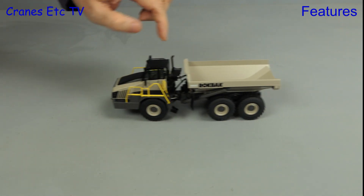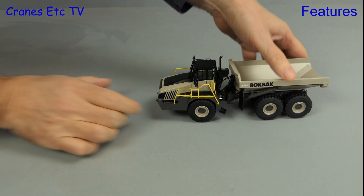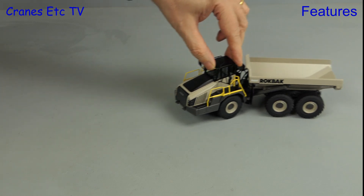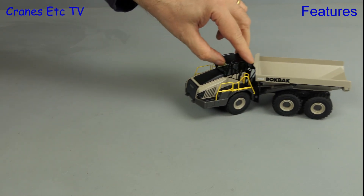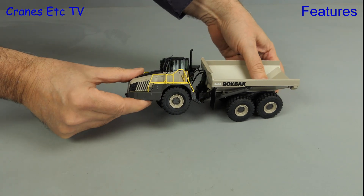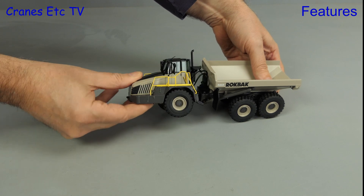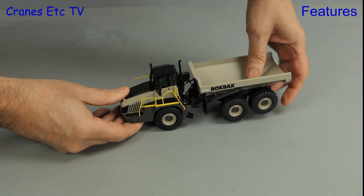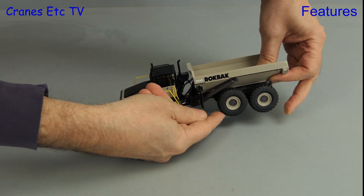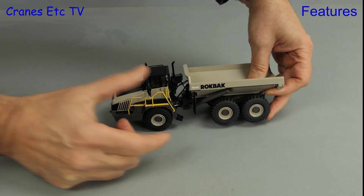Out in the Cranes Etc quarry, a big plus point of the model is how smoothly it rolls. Here you can see the sharpness of the steering angle, and the model rolls equally well on the tightest turn. You can also see how much flexibility there is in the chassis to go over rough terrain, and the same is true of the pivoting rear axles. So for trucking along, this truck is trucking good.